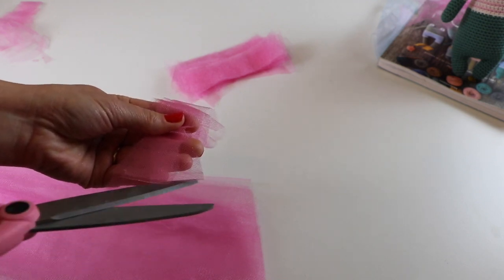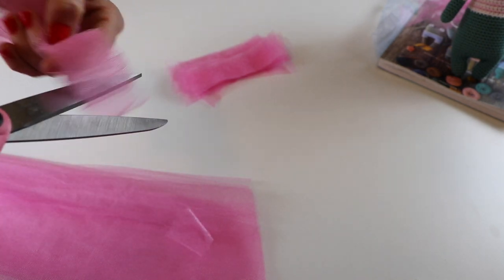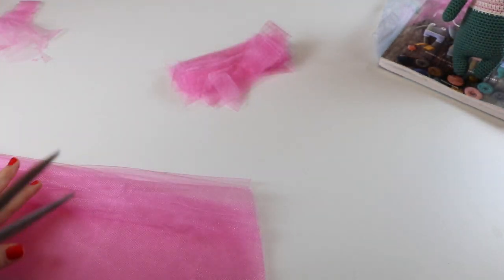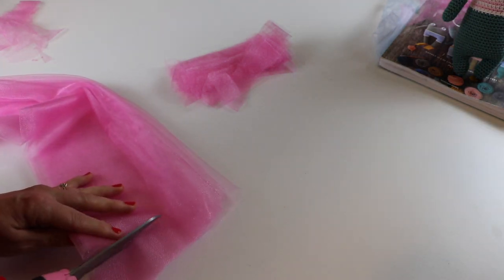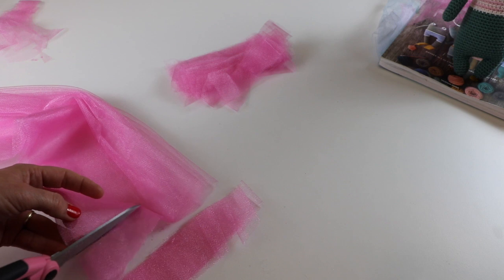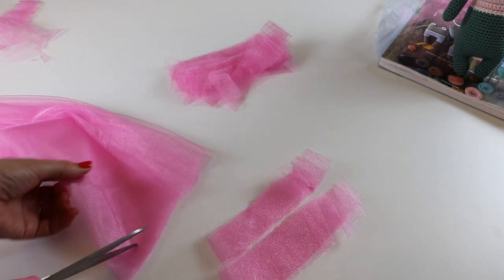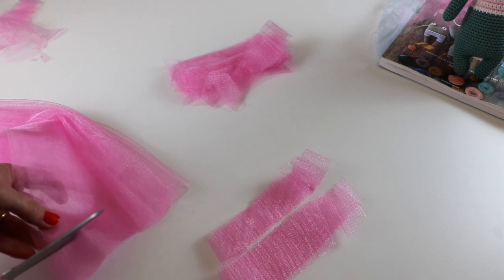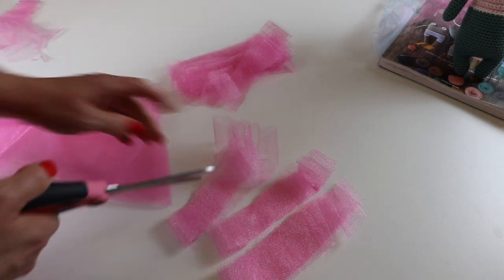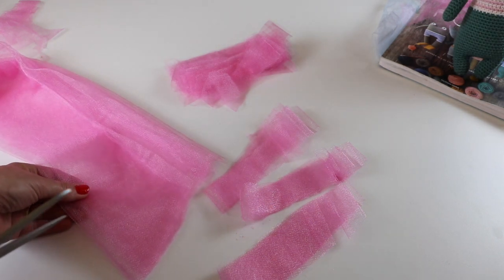My goal is for each one of these to be about the same length and the same width, but to be honest it's really not that big of a deal, because once you start adding them it really doesn't matter. You'll just see the fullness. I'm not much of a precise type of person — it's okay if things are not absolutely perfect, because in the end it will look perfect and adorable, and those tiny measurements aren't going to make a difference at all. Trust me, I've added these little tulle skirts to so many different toys and they always look adorable. This is the cheapest tulle you can buy — I got this at Walmart for 99 cents a yard. Perfection doesn't matter; it's all going to turn out beautiful in the end.